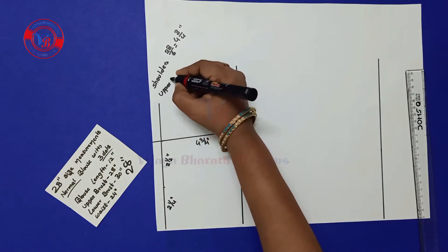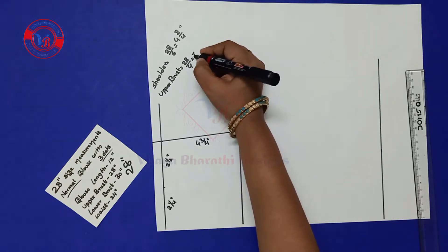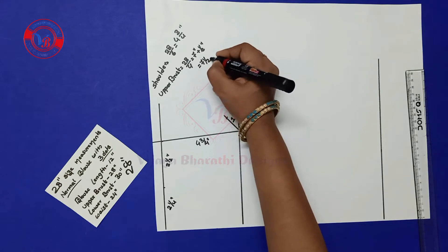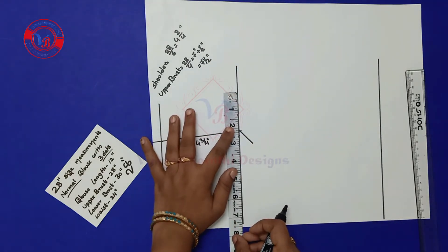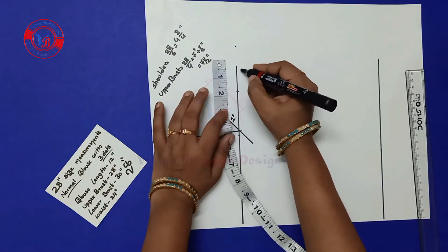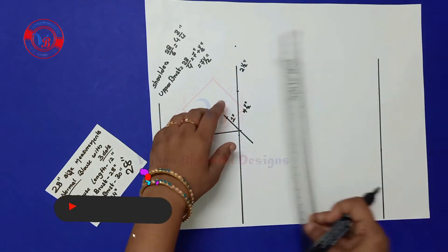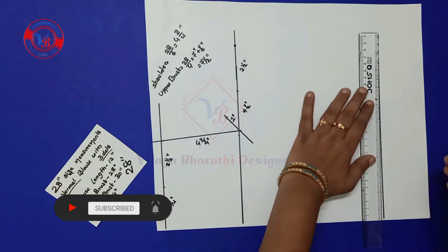Next I am marking the breast point. Upper breast is 28 inches divided by 4, which comes to 7 inches. Adding half inch extra it is 7½ inches. I am marking 7½ inches in this line, and 2½ inches. Extending the breast line and waist line like this.